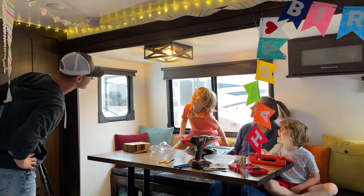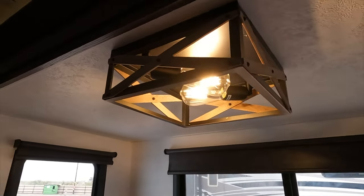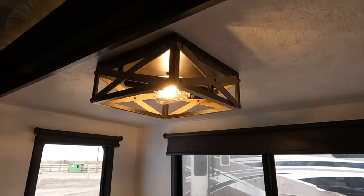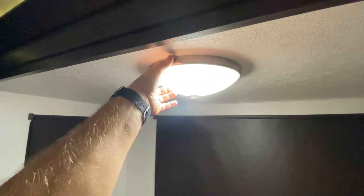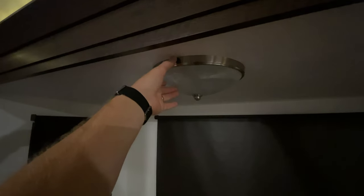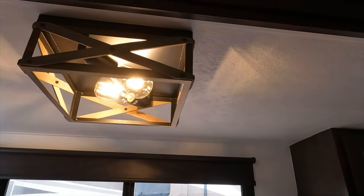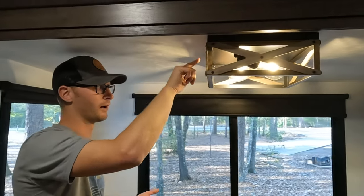The benefit of using a 120 volt residential fixture in this 12 volt application was that the 12 volt-specific options we found weren't working for what we wanted the space to look like. This setup is simply on or off, but if I were to swap out that switch for a 12 volt dimmer and use dimmable 12 volt LEDs, we could adjust the brightness as well. There are definitely lots of options and ways to customize the lights in your RV.